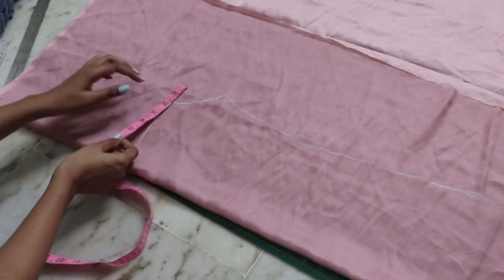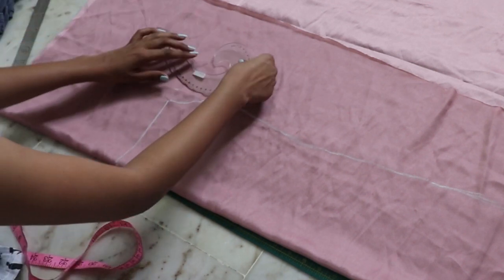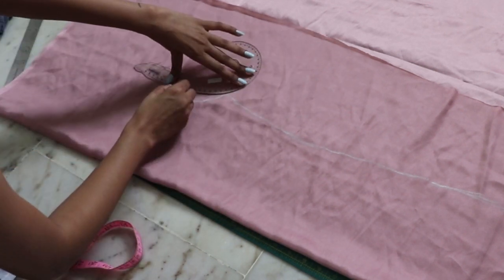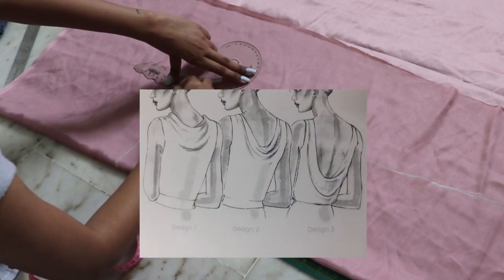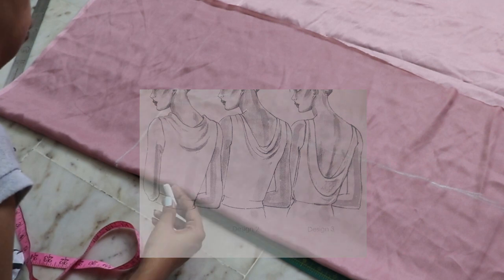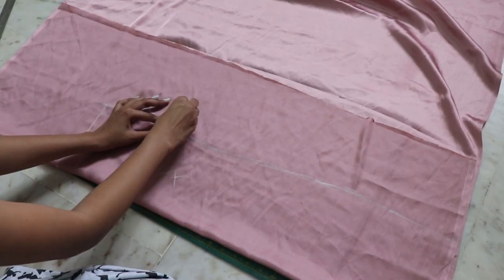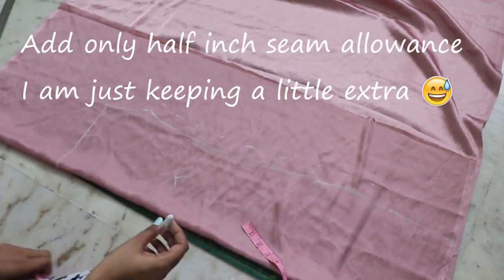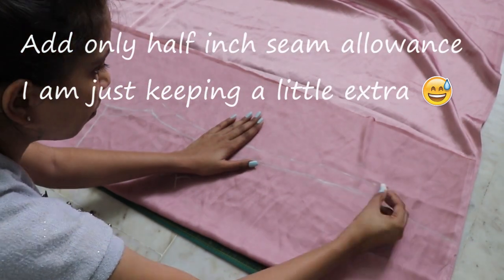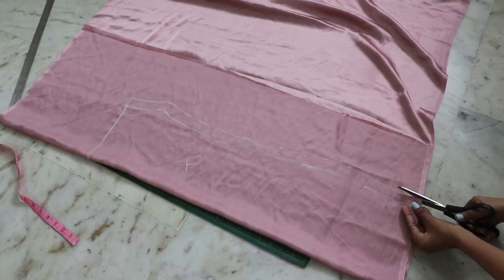For the cowl neckline, I am extending one inch from the sides. Keep one thing in mind: the more inches you increase, the deeper the neckline will be, so decide according to that. Add one inch seam allowance on the side and cut it out.